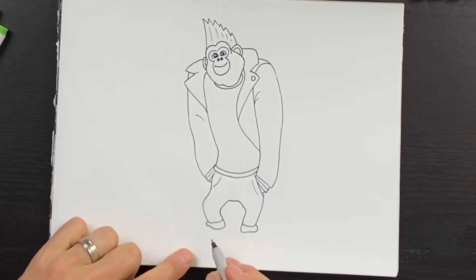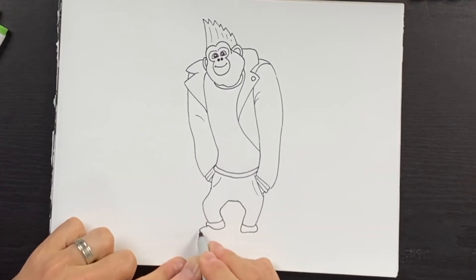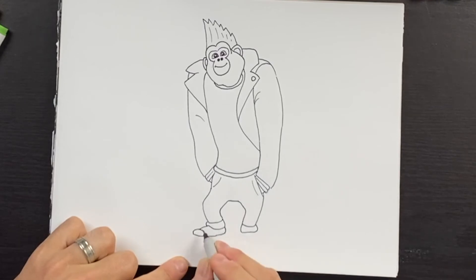Now for his shoes, we'll draw a line that comes out like this, then a little bump for the toe, and this will come across to the right. We're going to see the side view of his shoe — come up, that'll be the heel. We can draw the toe shaped like this and put maybe three laces over there. Now we'll draw the rubber thickness on the bottom, extend that a little bit, come across following the line above, and then wrap that up.